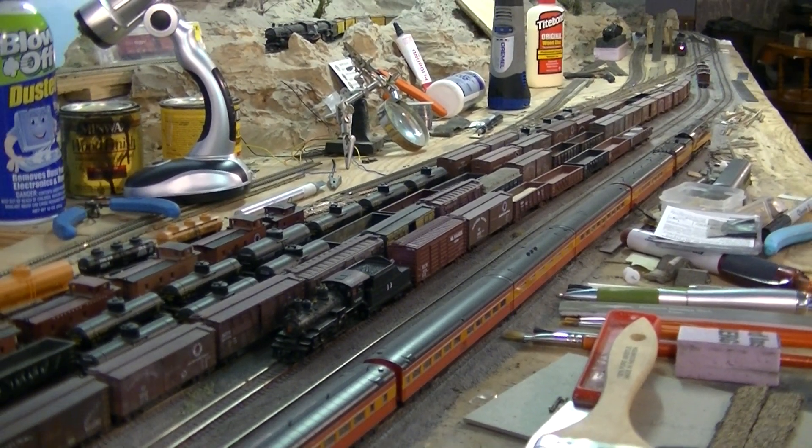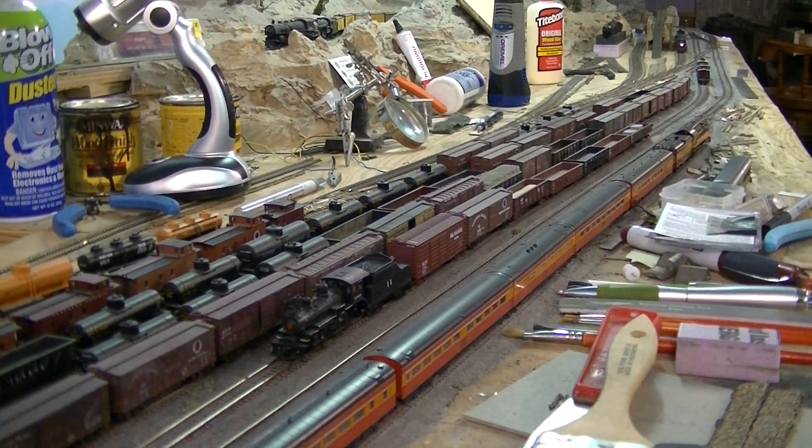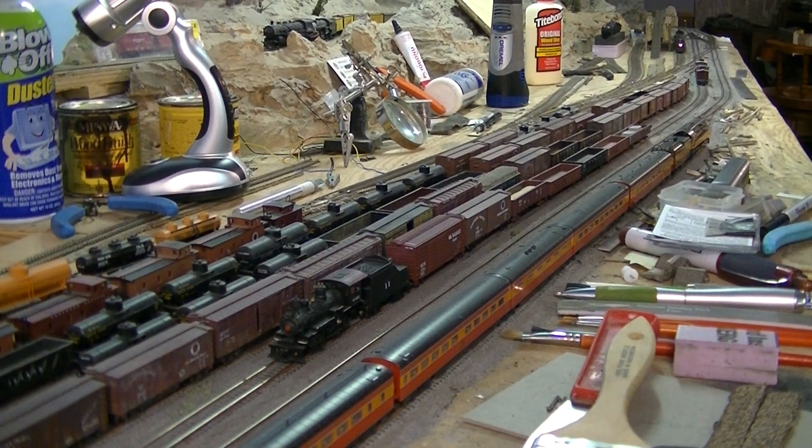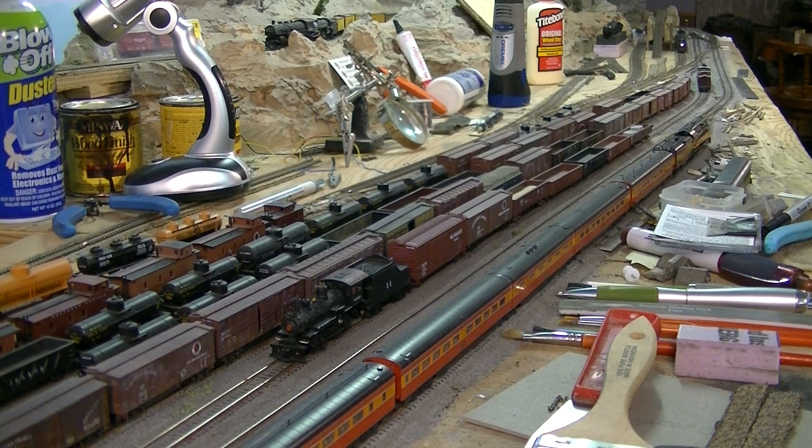Of course we're going to use the number 7 for a switch back there with the scoops. For this train, a little switching out of some cars and away we go. A little stretch — I've got a couple.